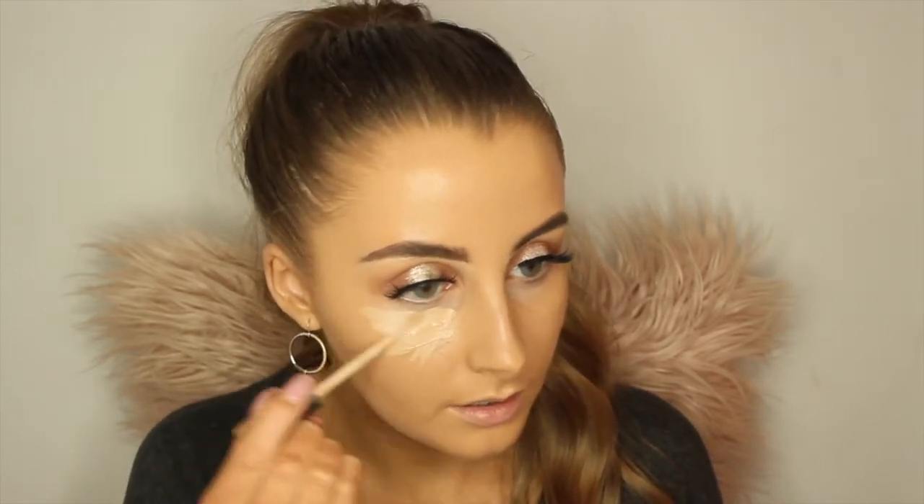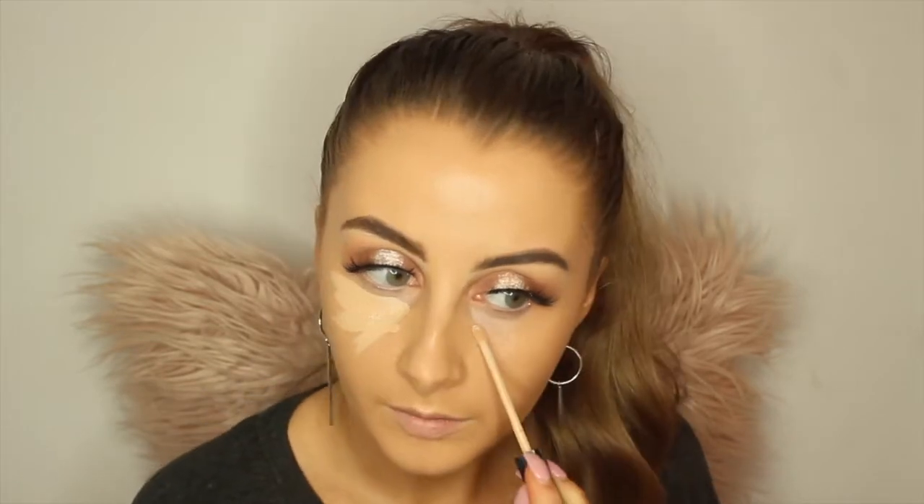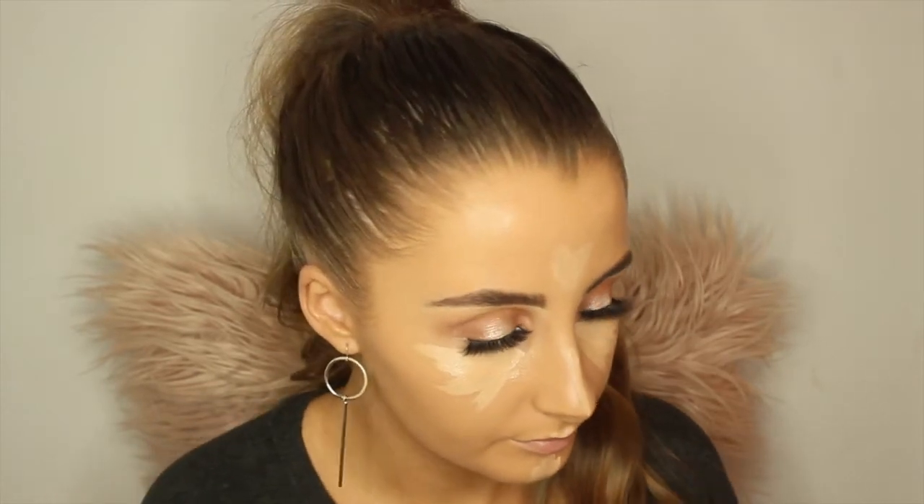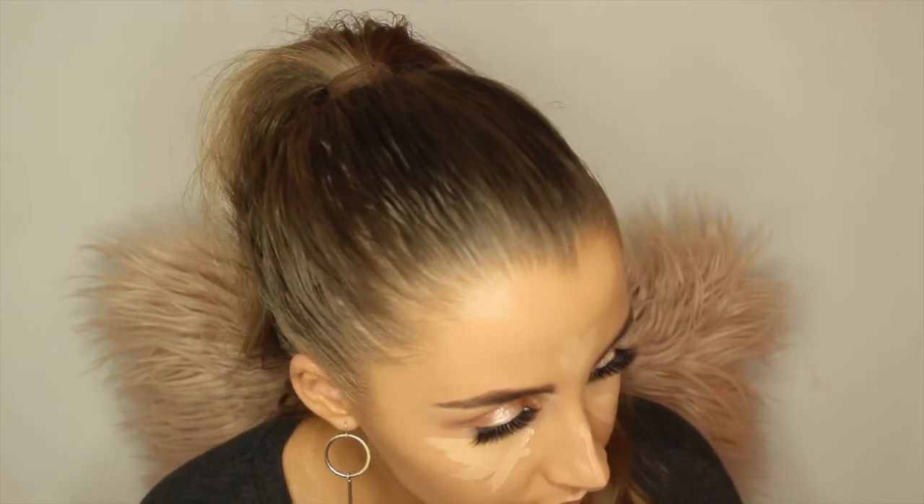Oh my god, I'm actually obsessed with that look. That's amazing. I'm just going to take some concealer and put this under my eyes, down the bridge of my nose, on my forehead a little bit, on my chin, and my cupid's bow. For this I'm going to take a fluffy blender from the eye kit and blend these in.